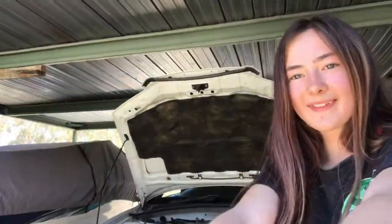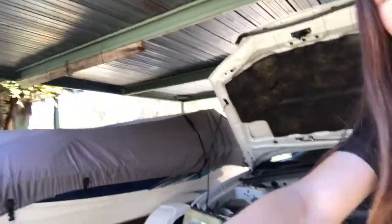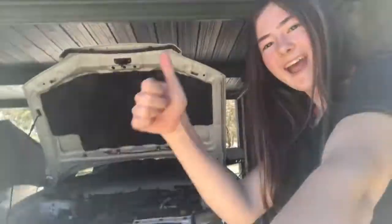Very nice. And that's how you change the oil on a Forester.